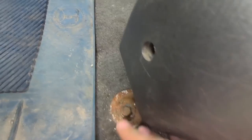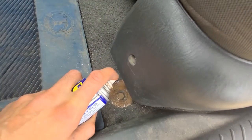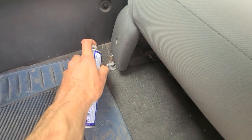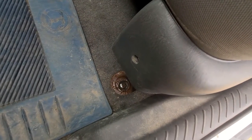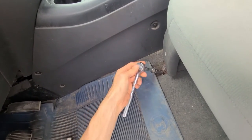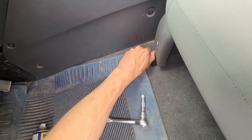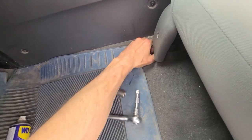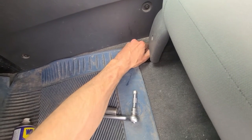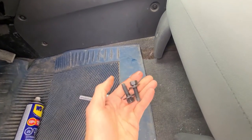One is right here and the other one is on the other side. It is a good idea to use a bit of WD-40 since mine looks quite rusted out, so that way you'll be able to remove them easier. That WD-40 definitely helped. Okay, and these are the screws.